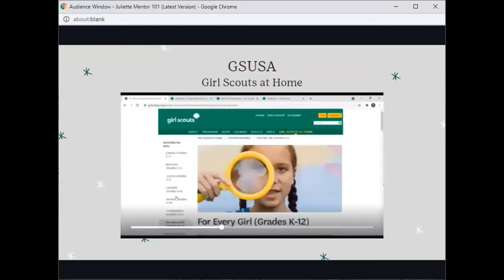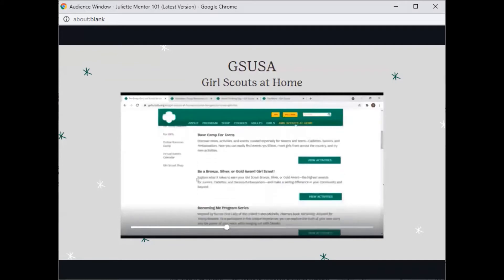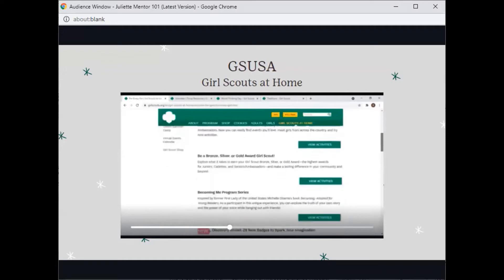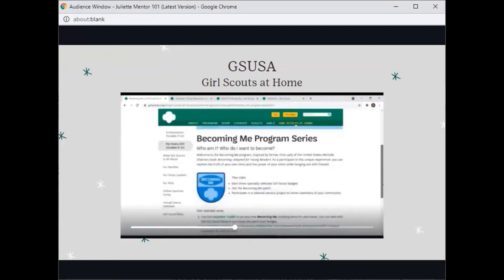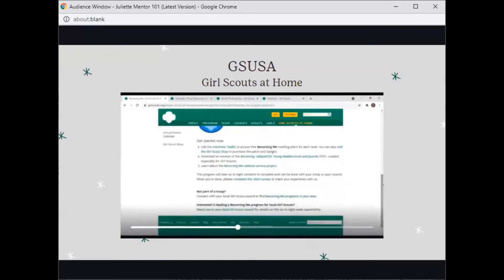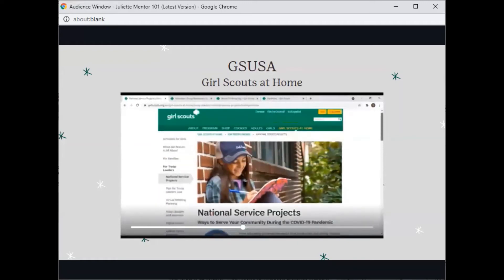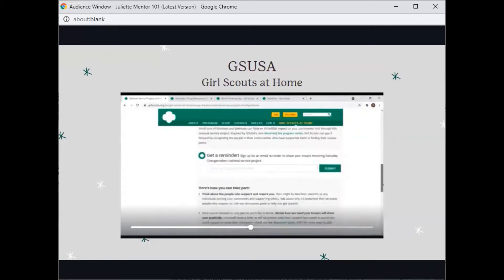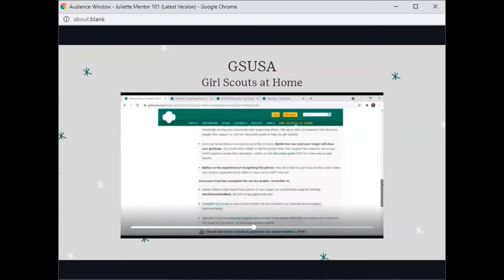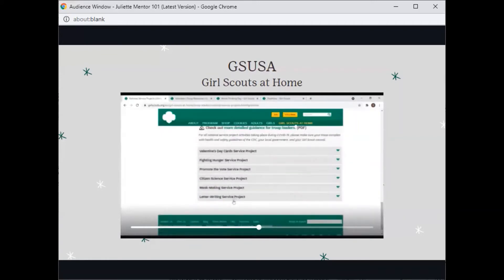Now, in the For Every Girl tab, you will find lots of other programs, more information about the Bronze, Silver, and Gold Award, the Becoming Me program series, which is our latest program. Here you can also find our national service projects. The latest in relation to the Becoming Me program series was honoring our everyday changemakers. Here's some instructions and detailed guidance, and these were our last couple of service projects.